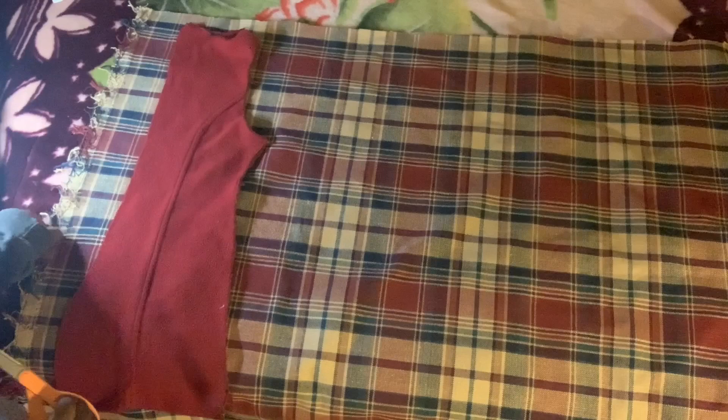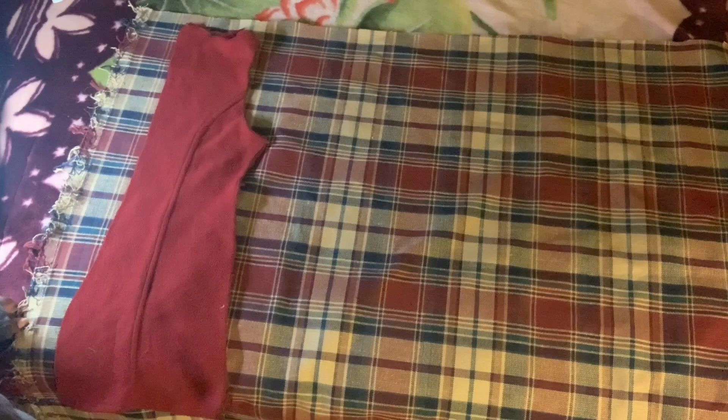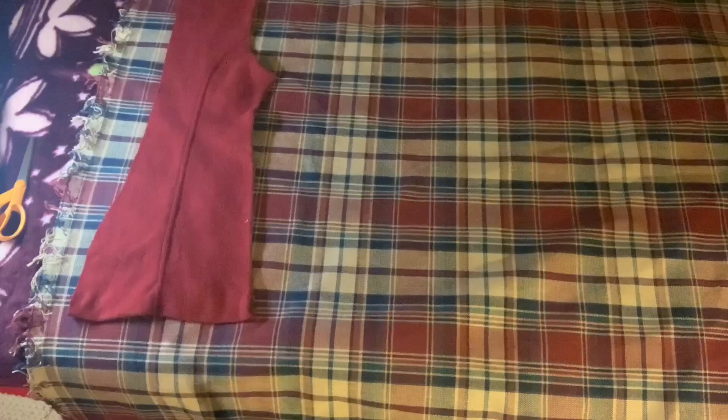First thing first, we are going to cut the back piece. When you cut the back piece, make sure you add extra seam allowance. Now this fabric is not stretchy at all, so when I add extra seam allowance I'll probably add at least three and a half inches, just to make sure, because like I said this fabric is not stretchy at all.